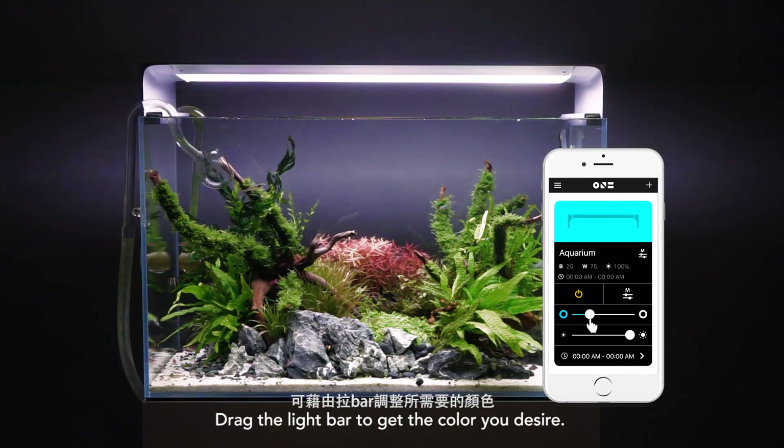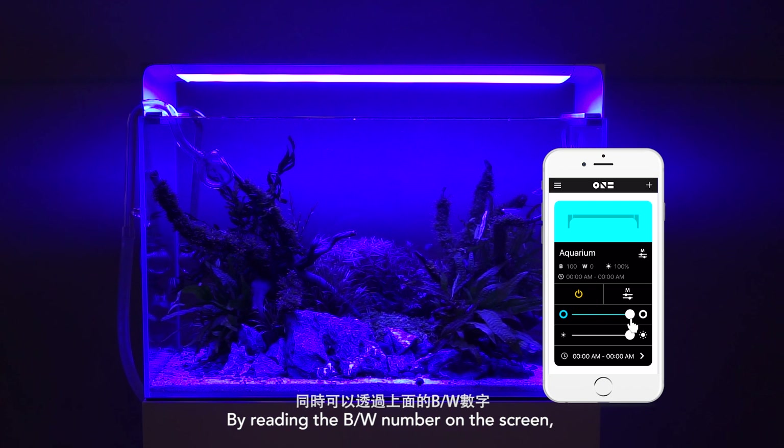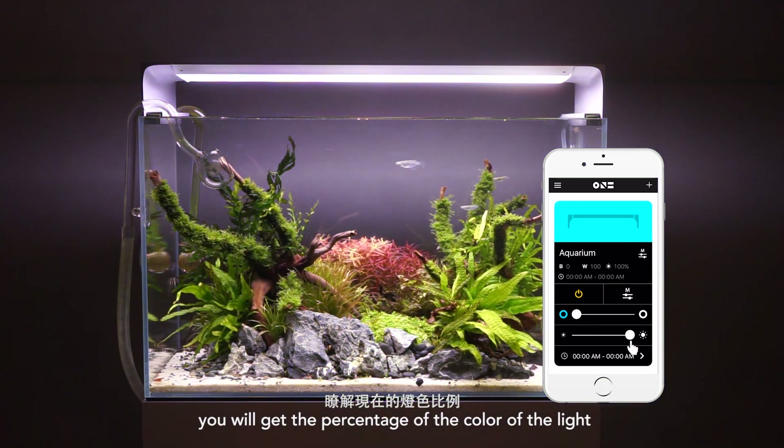Drag the light bar to get the color you desire. By reading the BW number on the screen, you will get the percentage of the color of the light.